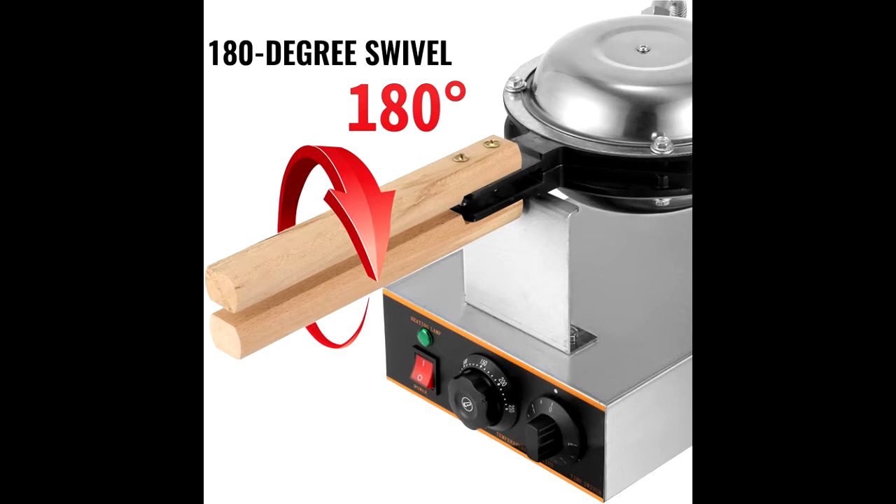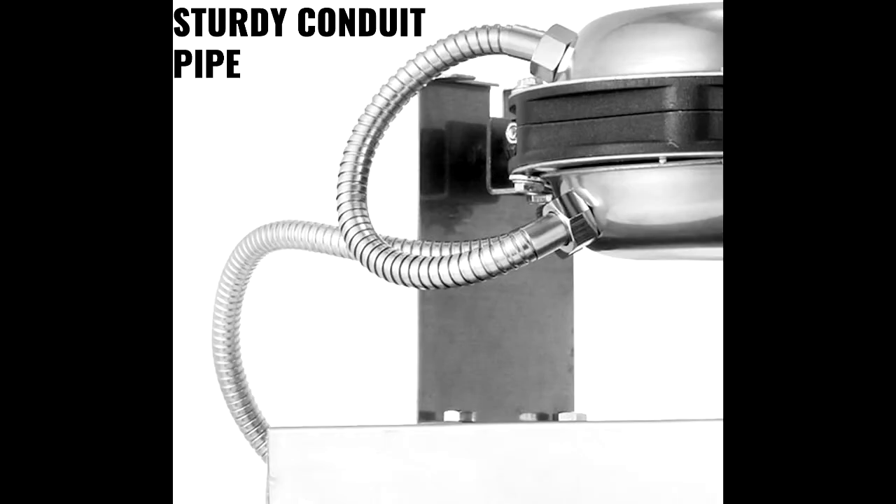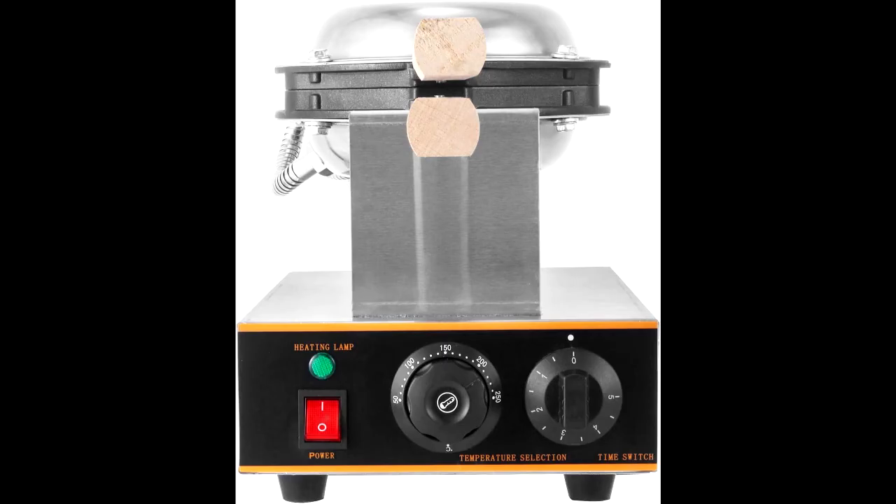Precise control of temperature and time: with the two knobs on the base, you can effortlessly control the heating temperature and baking time. The temperature ranges from 122°F (50°C) to 482°F (250°C), and the timer can be set within 5 minutes. The indicator light will show the waffle machine's working status.